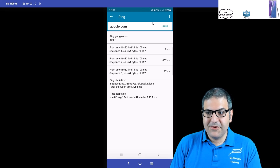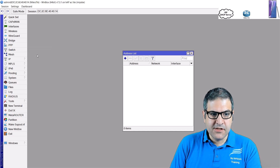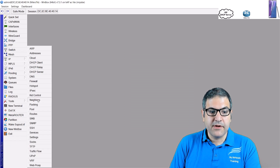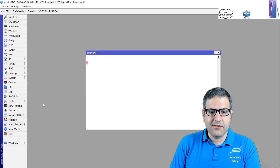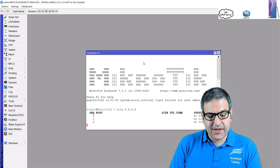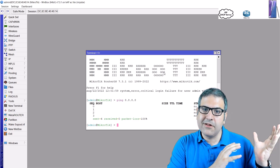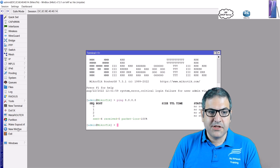Before finishing, I want to show something interesting. If we go to IP addresses on the repeater, there is nothing there — the repeater has no IP address, no Layer 3 configuration. If we check IP routes, there are no routes. And if we try to ping 8.8.8.8 from the repeater itself, it's not connected to the internet. This router is purely repeating the wireless signal; devices connect directly through it to the main access point at home.